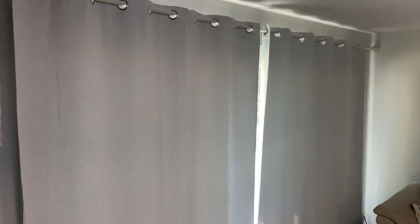They're easy to clean, easy to keep looking good, and they keep the light out. Hope this video helps and if you get them, enjoy.